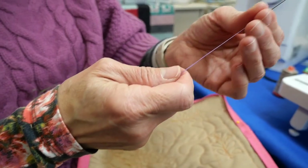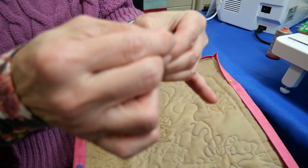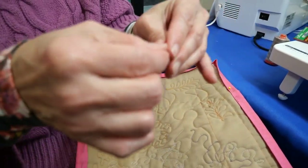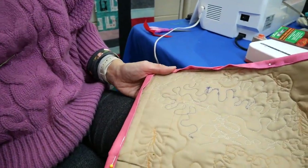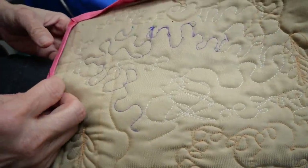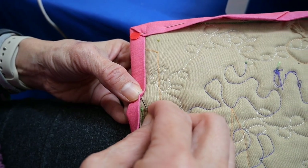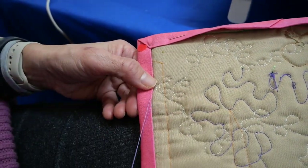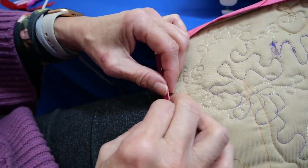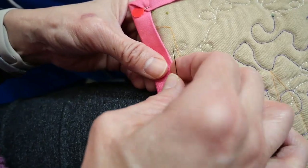I've loaded my needle with cotton thread and put a fine knot on the end. Now I'm going to feed it through the back of my quilt, just through the binding layer at the very top. I'm creating what's called a blind stitch, whip stitch, or applique stitch — it's pretty invisible as you sew.